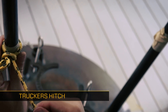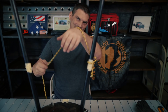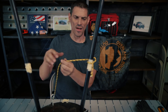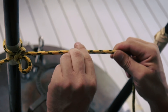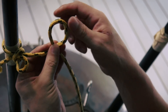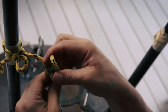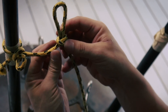Now that one end is secure, we wrap this rope over our boxes or cargo and then towards the other anchor point where we want to tie things down, we start our trucker's hitch. The way we start that is we put a loop in our rope — we make a small loop like that, then reach through it and pull our rope through. Boom — now you've got a loop in your rope.